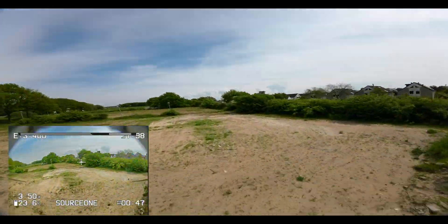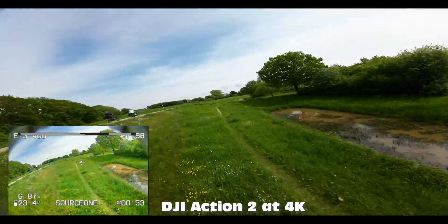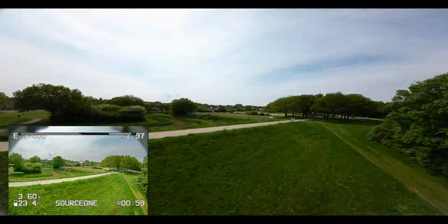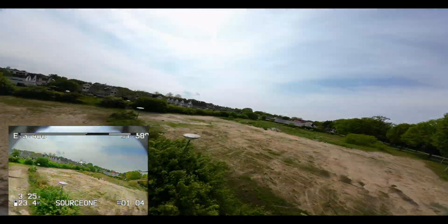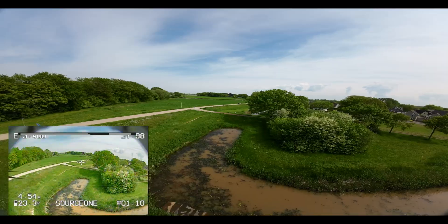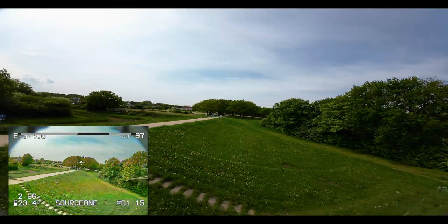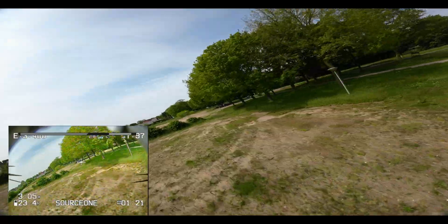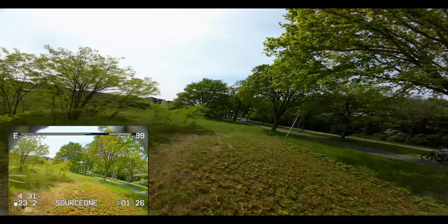The HD footage from the quadcopter itself is non-stabilized — no stabilization whatsoever. One other note: the bicycle route I just flew over there is a bit busy. It's a Sunday and the weather is nice, so people are cycling. I can't race through this group of trees in case I miss a cyclist — I might get myself and them into trouble.